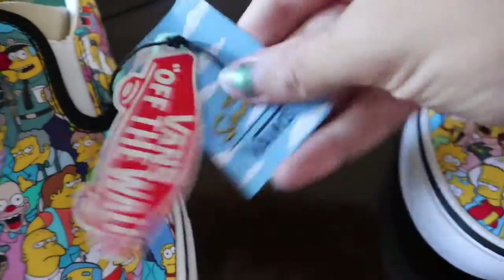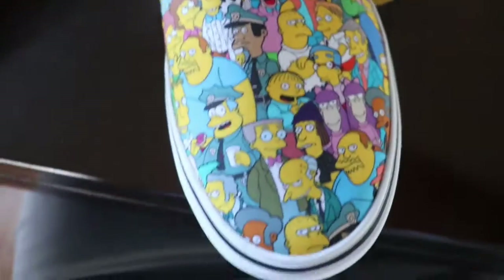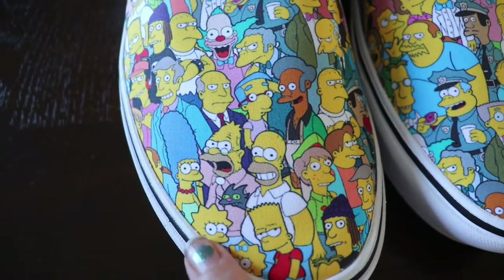Little Vans x Simpsons — here are the shoes, here's everyone. Oh, I see Bart now. Where's Homer? That's the real question. Maybe he's on the other shoe. So one must be — yeah, the other shoe. We got Homer, Bart, Maggie, Lisa, and Marge right on there.